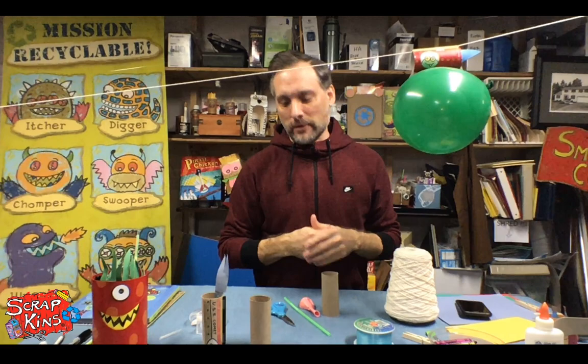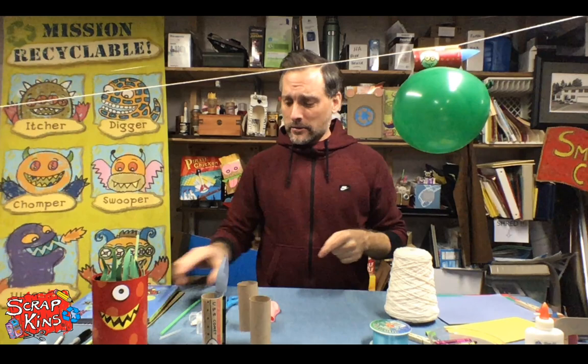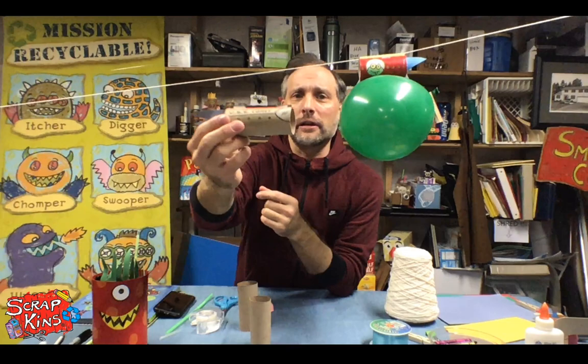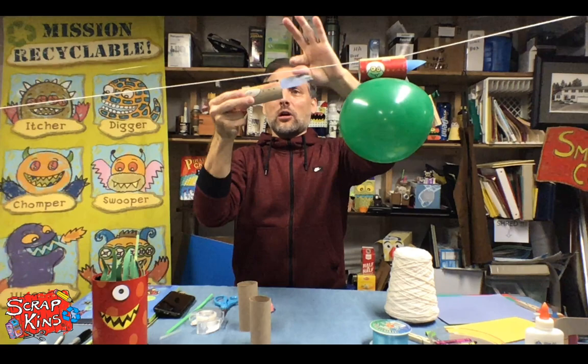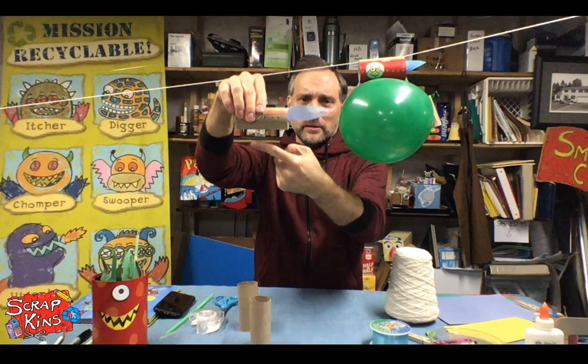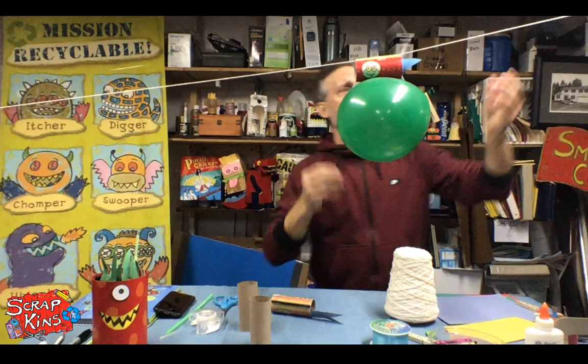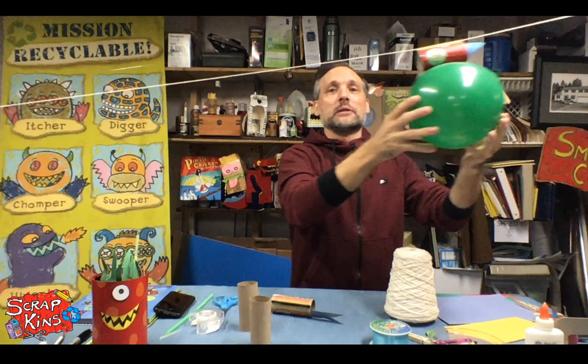We're going to test this one first to see how it works, then I'll show you how to build your own. As you can see, it's a cardboard tube with a section of straw taped across the top. We string it along our string through the straw — the straw is the piece that hangs onto the rope — then we tape the balloon to the bottom. When hanging the string, we want a little incline going downward so the rocket doesn't have to work hard going uphill.